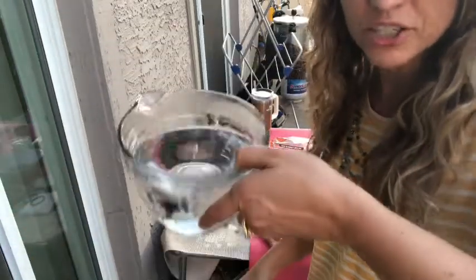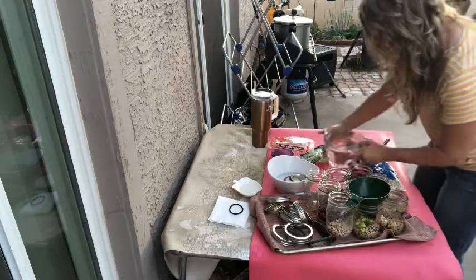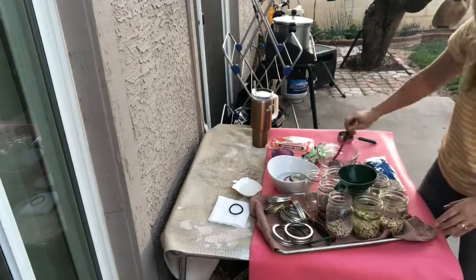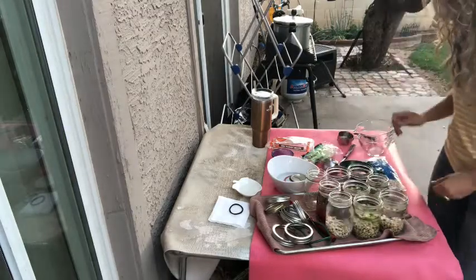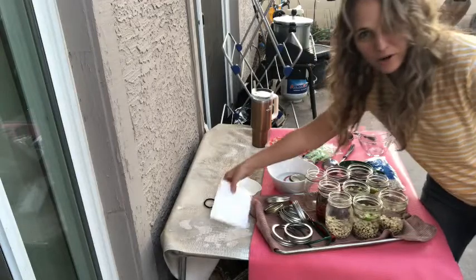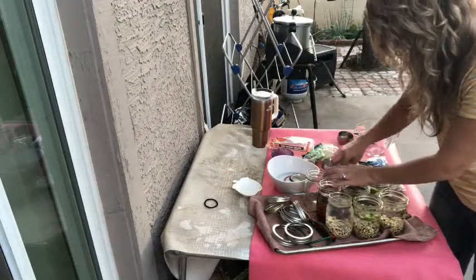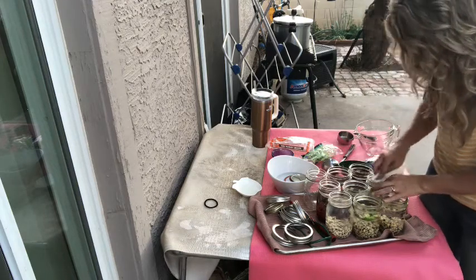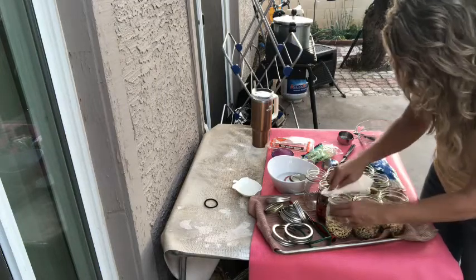I'm using fresh clean filtered water that's really hot. Now we take a dry paper towel and wipe the rims — make sure there are no chips at all. You want to make sure everything's smooth, or the lids will not seal and that will be bad.